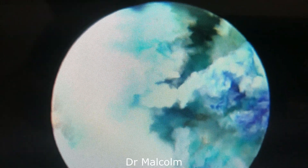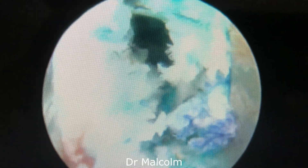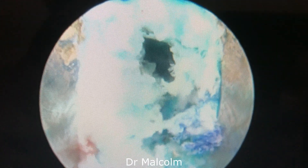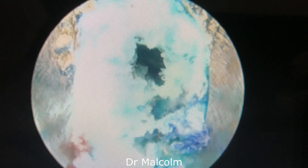You can see the emptied out surface. We have conducted annuloplasty and closed this patient up. Hopefully his pain will have gone forever and he will go back to his active life. Thank you.